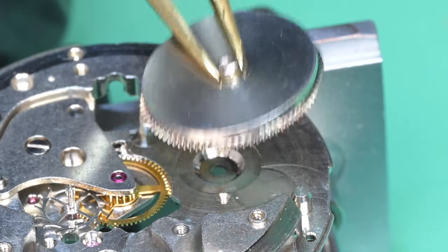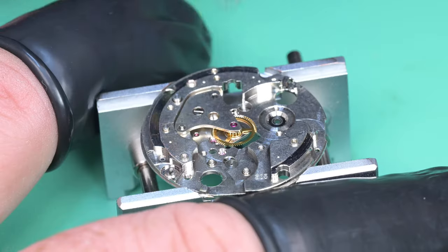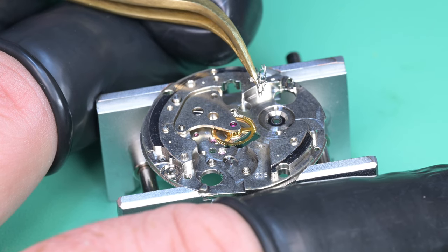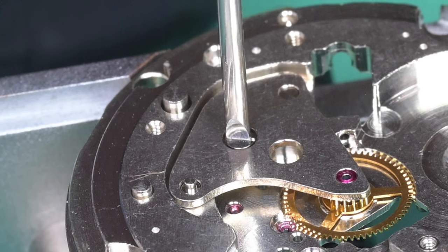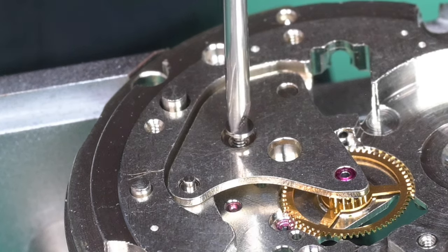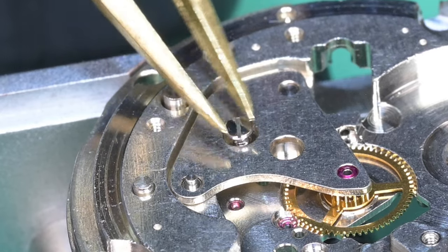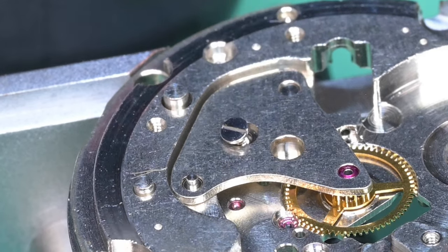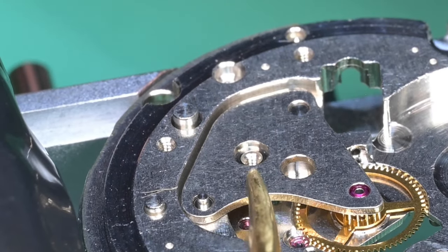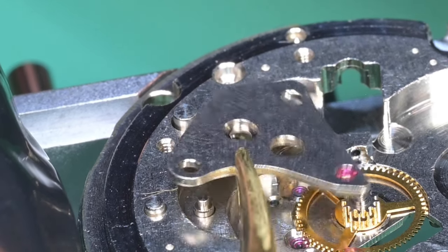There goes the click spring, the mainspring barrel, and then the escape wheel. That top pivot on the escape wheel also had a lot of dirt on it — it didn't look scratched, bent, or worn, just dirty. Now we can go ahead and remove the center wheel bridge. At this point my first camera battery died, so we're stuck with this angle, but no big deal. That bridge came off pretty easily, and now we can pull the center wheel out. This watch is in decent shape — I think it's run for a really long time without being worked on.